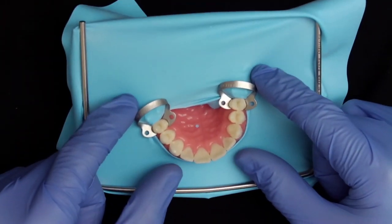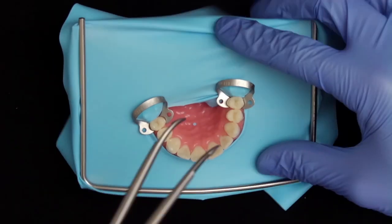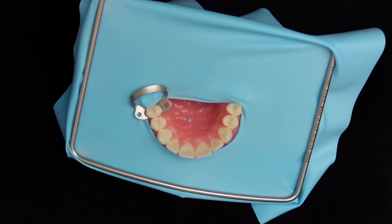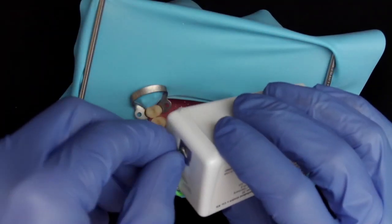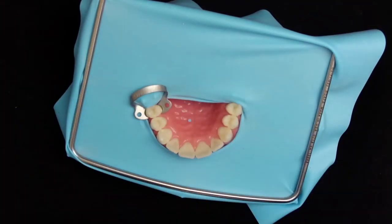There are three ways to fix the rubber dam. In addition to using clamps you can also use wedgets. What you could do is stretch the rubber dam in the mouth and then put a piece of wedget through the contact point. You will need help for this — your assistant could either hold the rubber dam in place or apply the wedget.